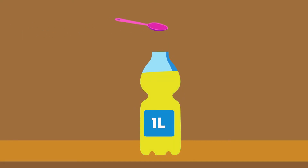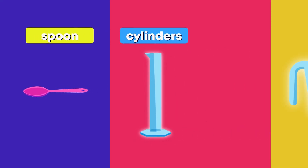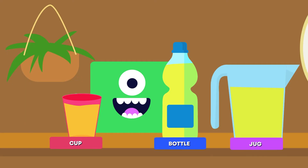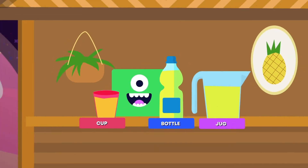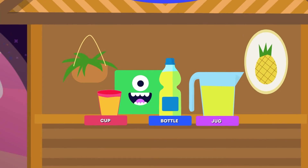There are many things to measure capacity, like measuring spoons, cylinders, or jugs. Look friends, the juice bar serves cups, bottles, and jugs of juice to thirsty space travelers.